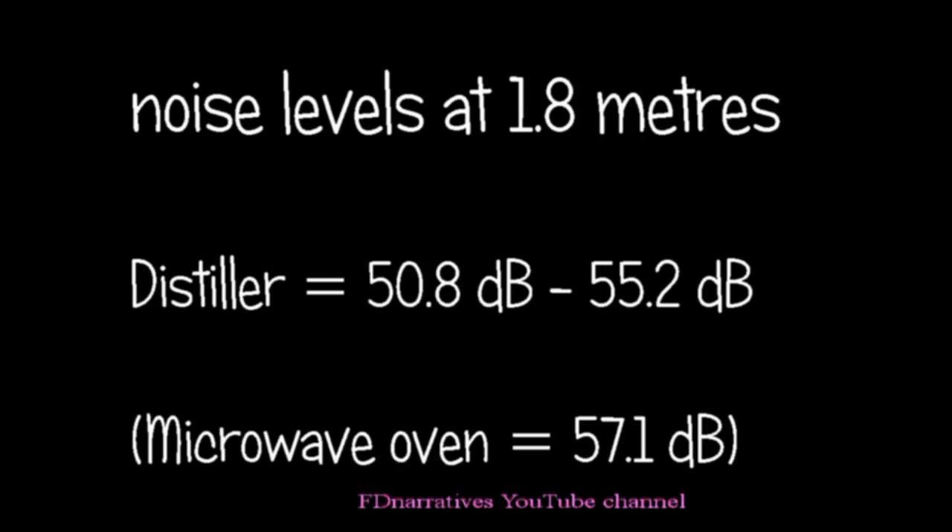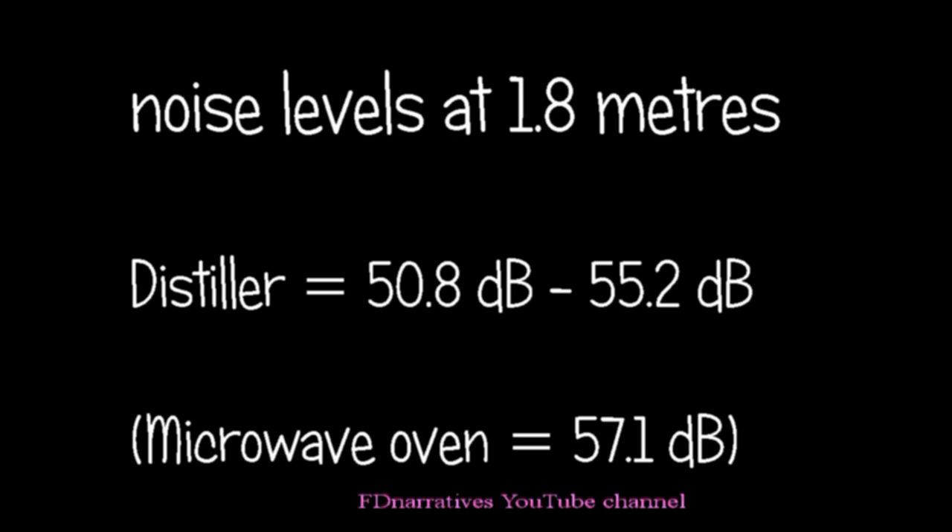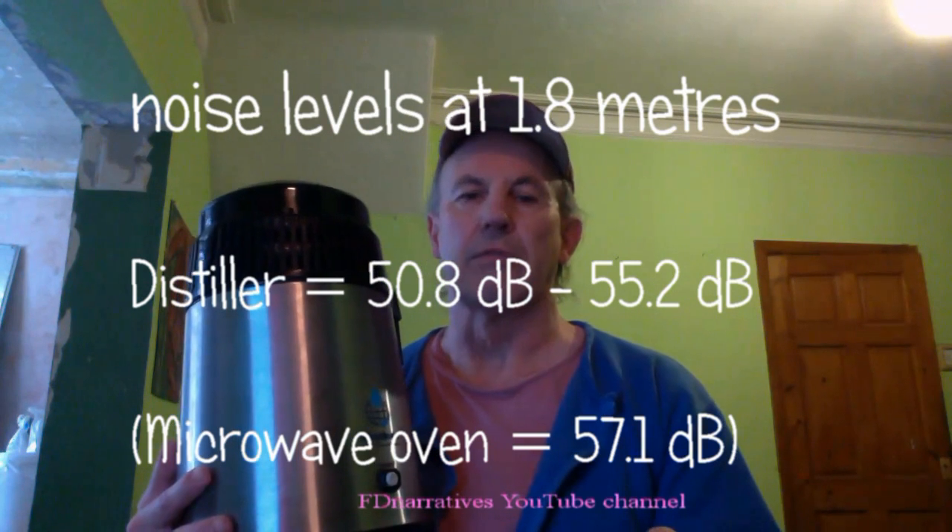Another thing I didn't realise is that this part up here contains a fan driven by an electric motor. So that means that when the MAGA Home Distiller is actually switched on, it's not exactly quiet. Using a noise meter, the MAGA Home Distiller puts it between 50.8 and 55.2 decibels — so it's quieter than a microwave oven, but not much.